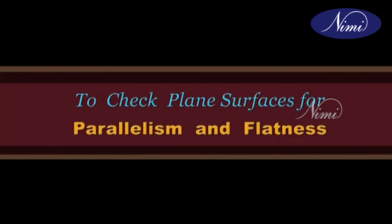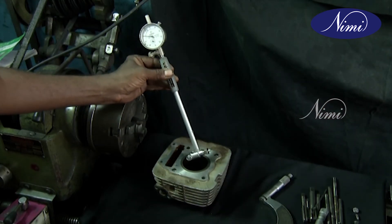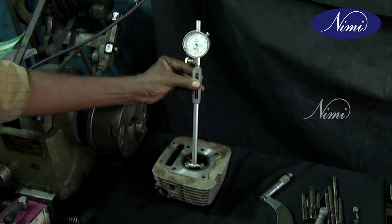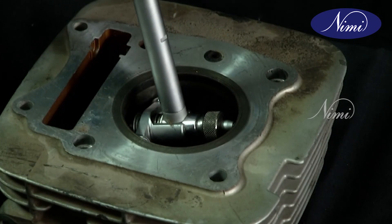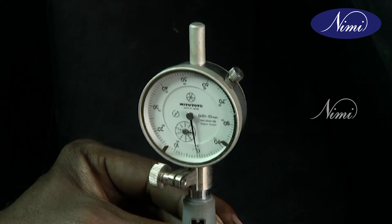To check plane surfaces for parallelism and flatness, introduce the dial gauge inside the cylinder bore and gently move across the cylinder in different directions. Note down the dial gauge readings and take suitable corrective action if necessary.